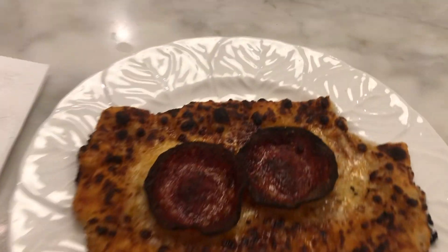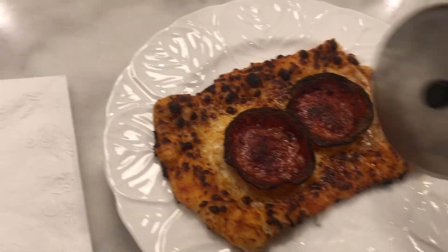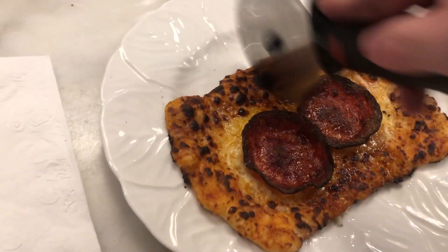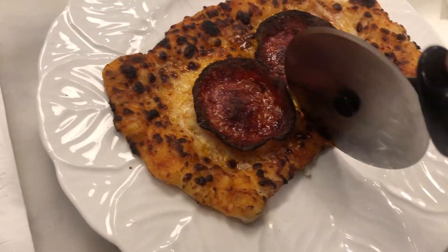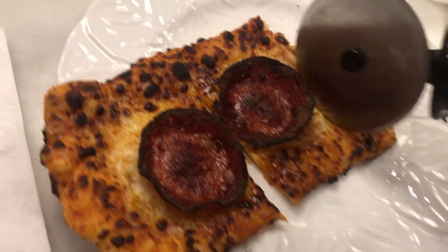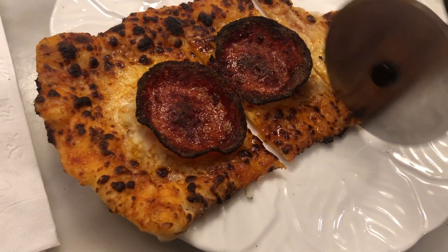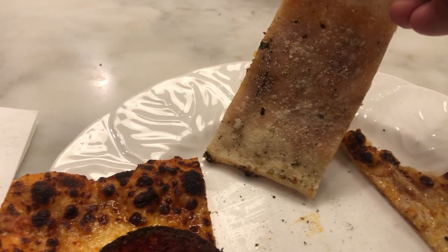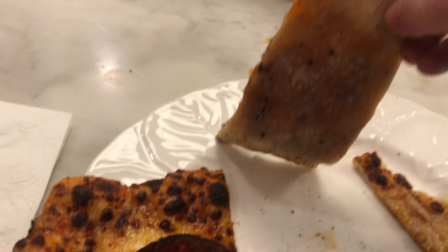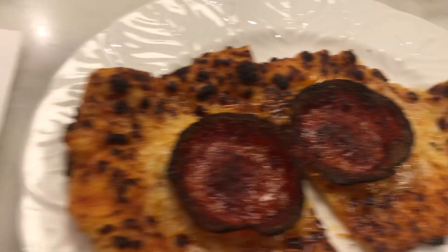All righty, there we go. It looks a little bit browner on camera than it actually is. But let's give it a look. It should be crispy — I can do this with one hand. Nice. There we go. We want the bottom to be crispy so it'll be better. It's not doughy, but I didn't want to burn the top.